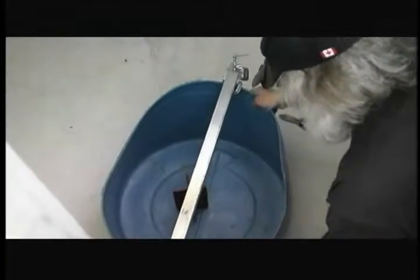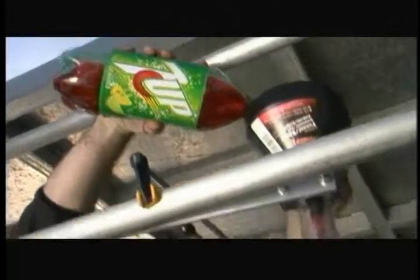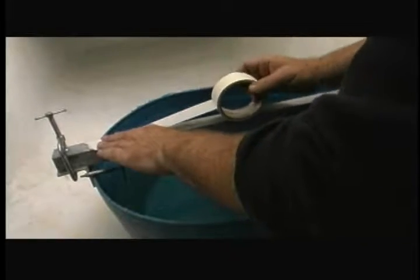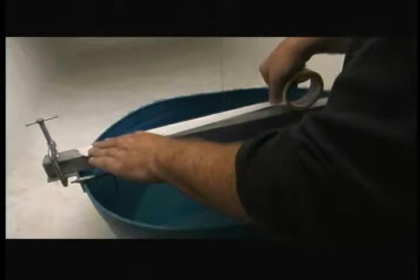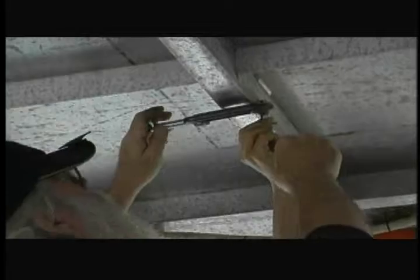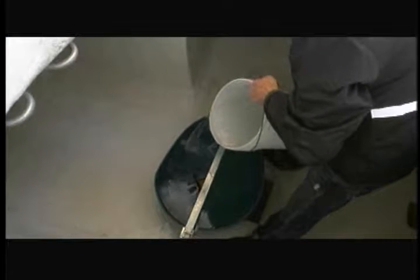Two types of measuring devices are used in this inclining experiment: a strung pendulum and a U-tube. The decision of whether to use multiple pendulums or a U-tube is the naval architect's choice. It is important to have readings and calculations from different sources to determine accurate data from the results. When using a strung pendulum, the plumb line is attached at the centerline of the vessel, sometimes from a cross-beam over a hatch — in this case, it is attached to the canopy of the vessel. A weight is secured at the bottom of the plumb line, submerged in a damping tank filled with either oil or water.